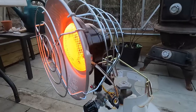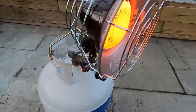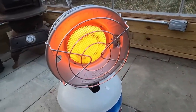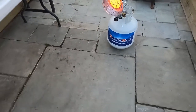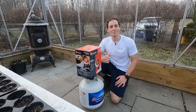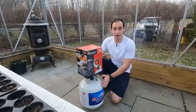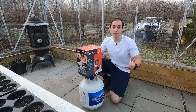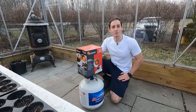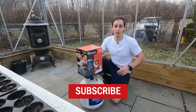YouTube, what's going on guys, my name is Mike and I'm back with another video. Today we have an unboxing video. Before we get into it, please like and subscribe. These videos take some time to make and I love making them, so please support me by clicking the like button and hitting the subscribe button if you want to see more from me. Let's get right into it.